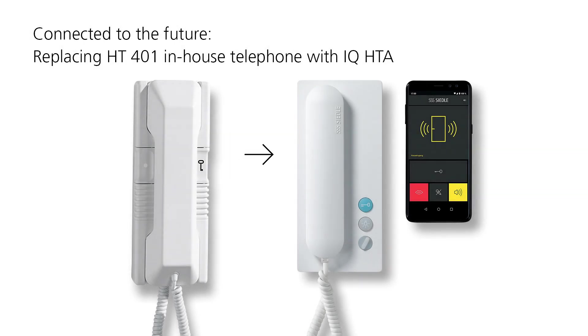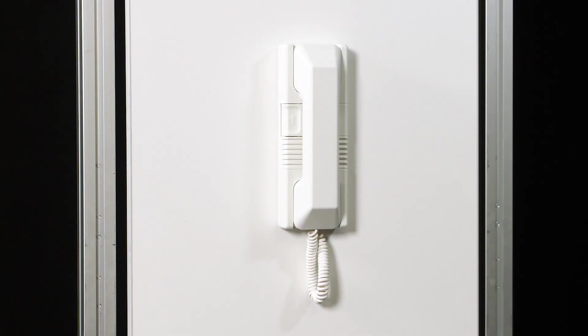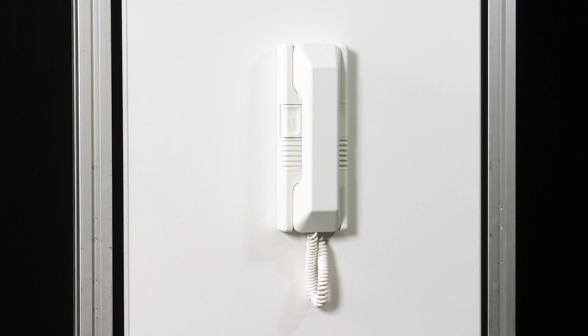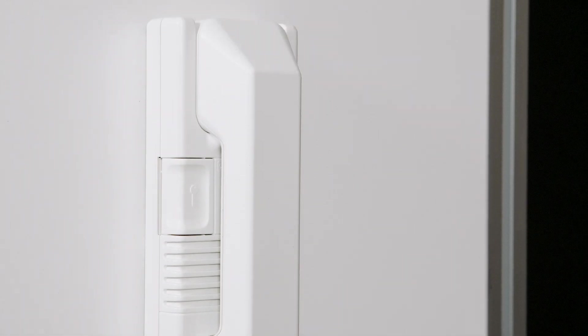Making door communication with Ziedler Mobile. This is how quickly you replace the HT401 in-house telephone with a new Ziedler IQ HTA and then commission the Ziedler app.